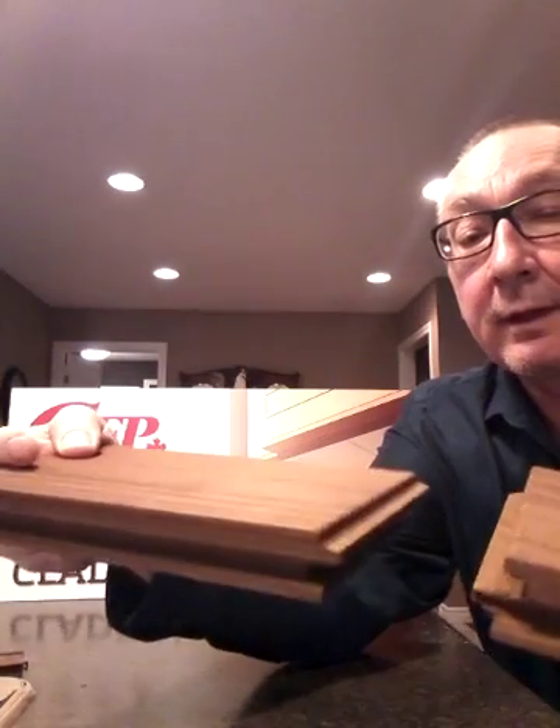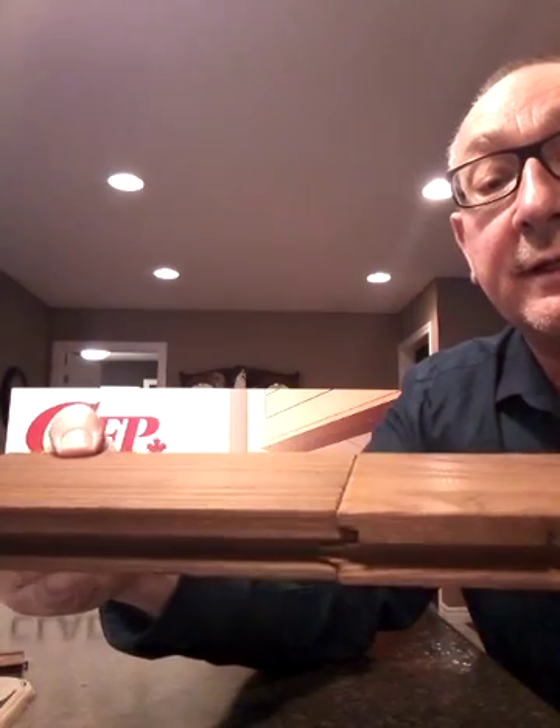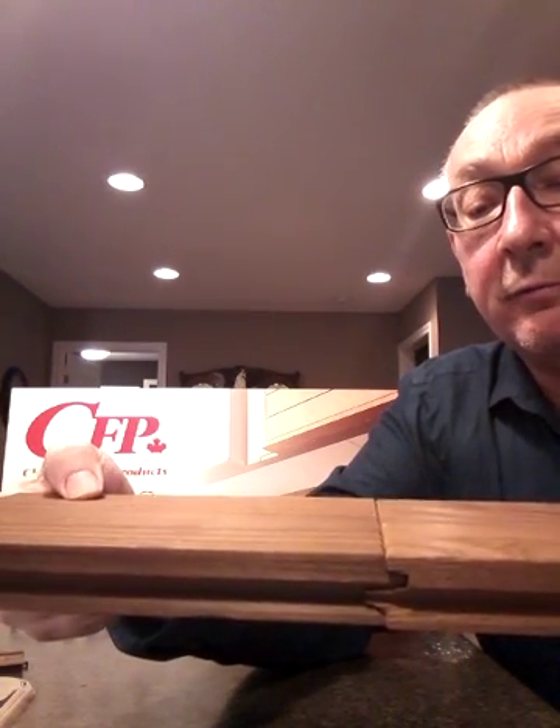We also do an end match — as you can see, every piece is end matched. When you put the decking together it goes like so and creates a nice tight fit. That gap when you put it together is really nice and tight — it's a really nice end match product.